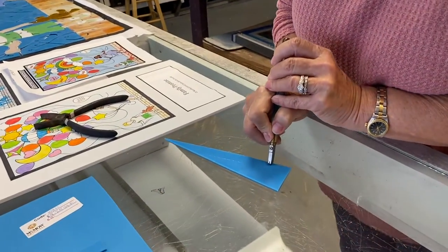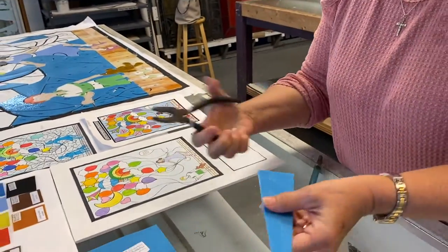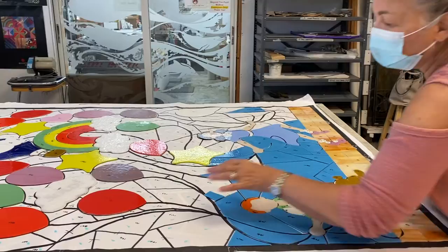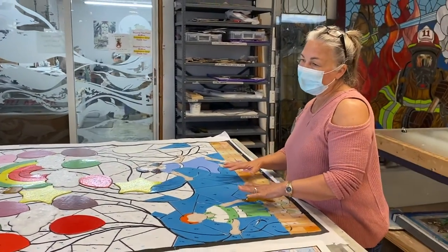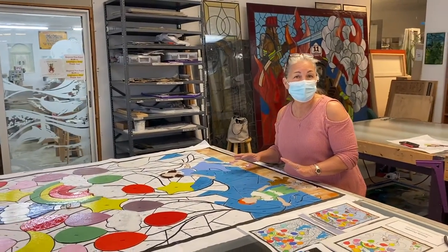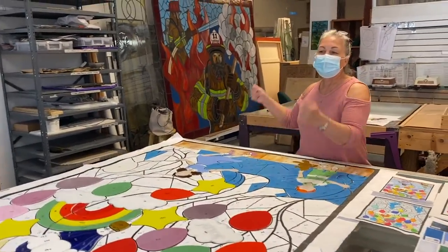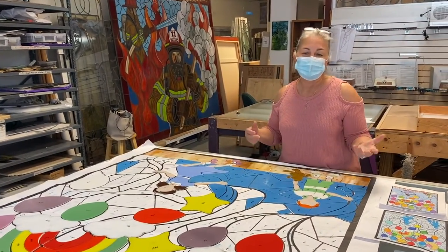When we're cutting this glass, we're actually scoring it with a glass cutter, breaking each piece, and laying it down on the pattern. It will eventually go onto a cement board and be adhered to it. After about a 24 to 48 hour curing time, it will then be grouted. At that point it is beautiful, permanent, and can be attached to an outside wall, an inside wall, or it can be framed and moved around.